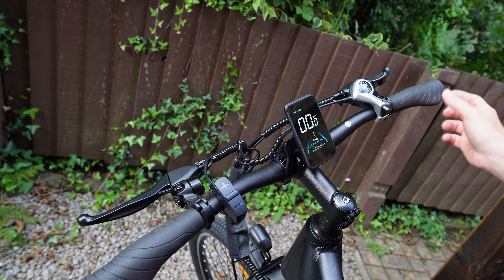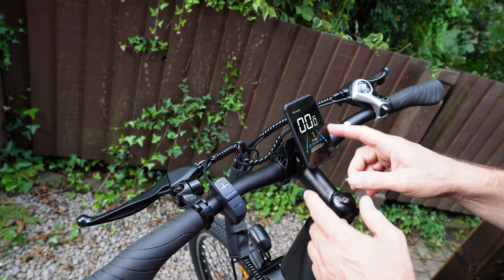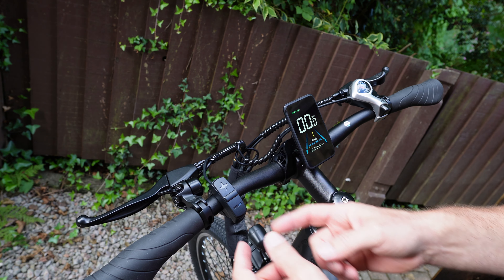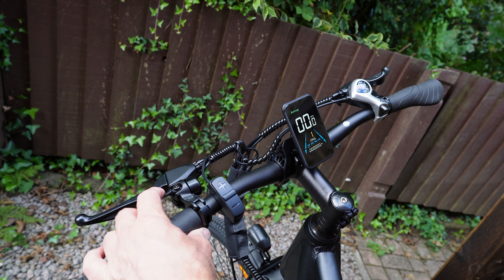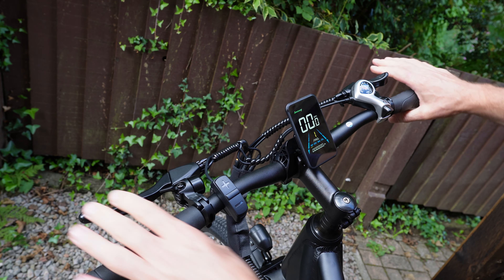On the handlebars, you've got your grips which feel quite comfy, your seven speed Shimano, a color LCD display, buttons for plus and minus, a light on the side, the on/off button down there, your information button, and a little bell — quite a nice bell — and your brakes obviously.